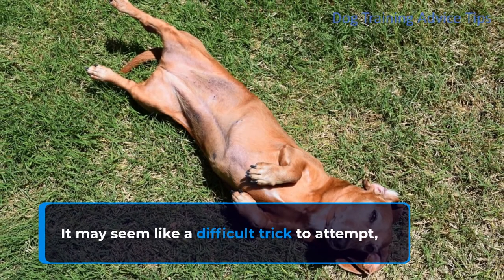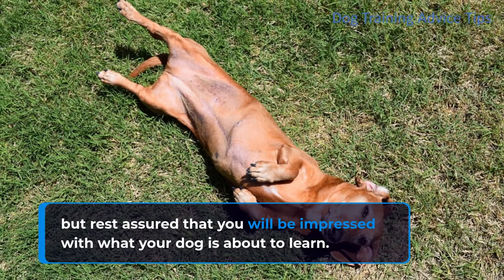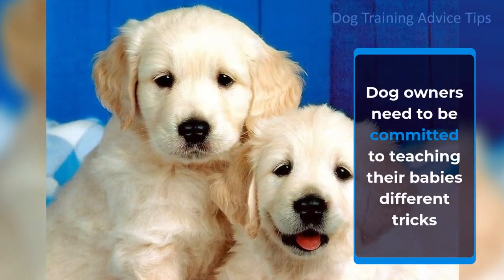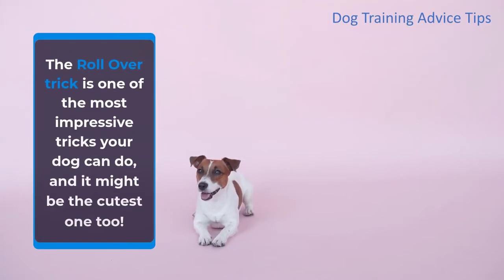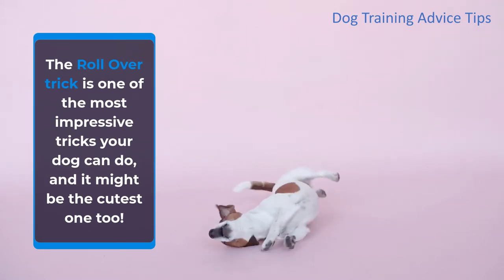It may seem like a difficult trick to attempt, but rest assured that you will be impressed with what your dog is about to learn. Dog owners need to be committed to teaching their babies different tricks because this also serves as a fun bonding experience for you and your dog. The rollover trick is one of the most impressive tricks your dog can do, and it might be the cutest one too.